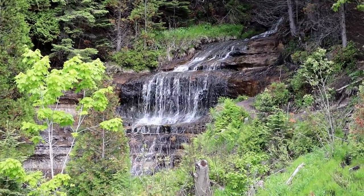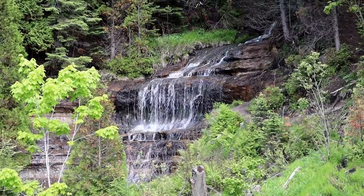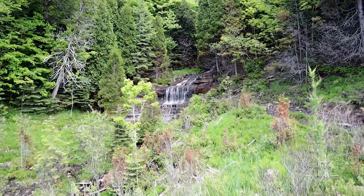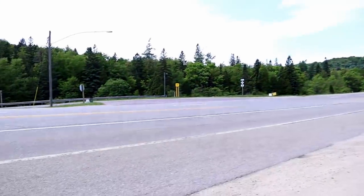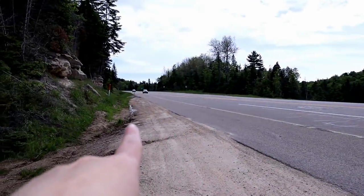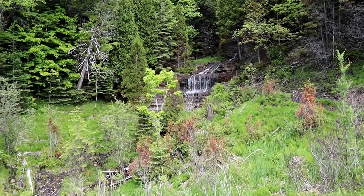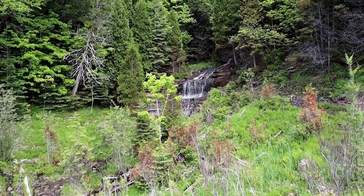There is Alger Falls, and you have to stop at Alger Falls because it's literally right on the side of the road. There's the road and there's Alger Falls — you can see it from your car and you don't even really have to get out, but we had to come check it out.